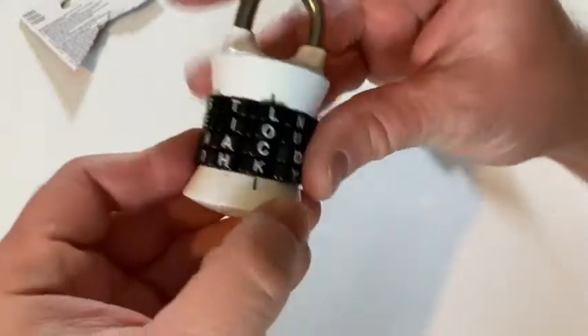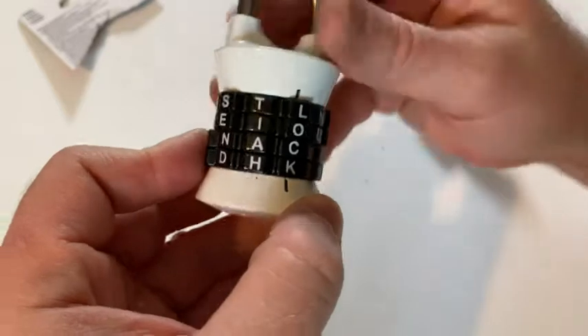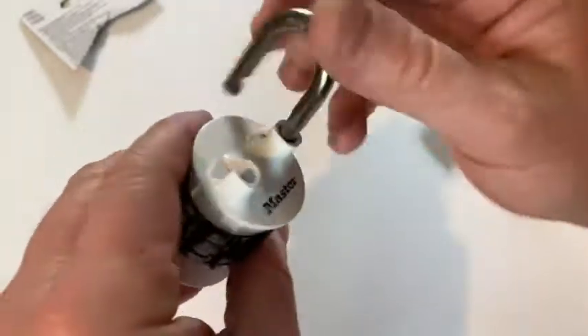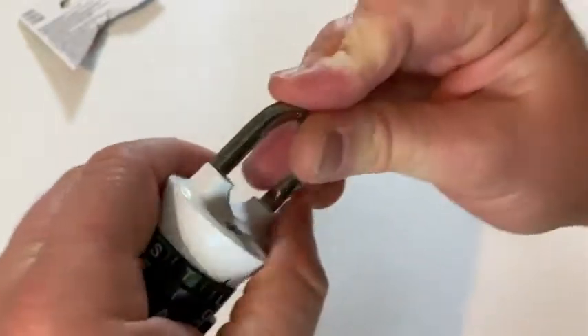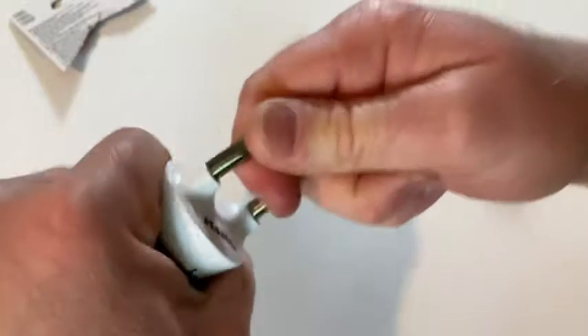So the default combination is 'LOCK'. It should be open. Interesting design — very hefty feeling, does not feel cheap. So it's locked now. If I wanted to lock it, you just push it down and now it's locked. Then you have to obviously mix it up. So now you can't open it.